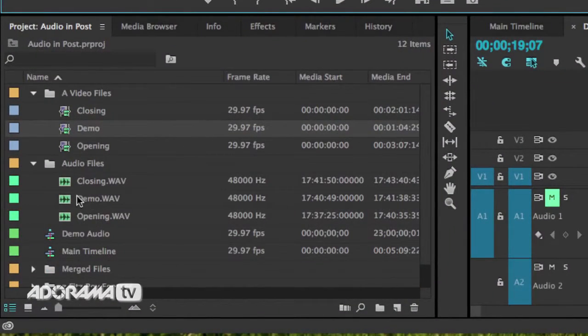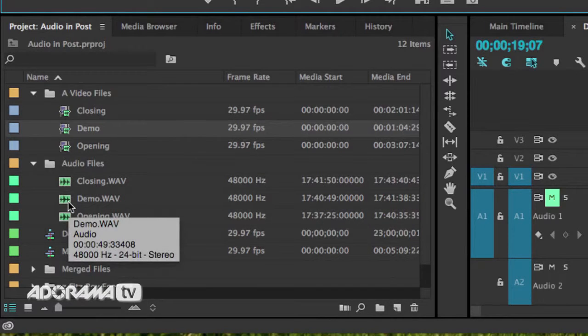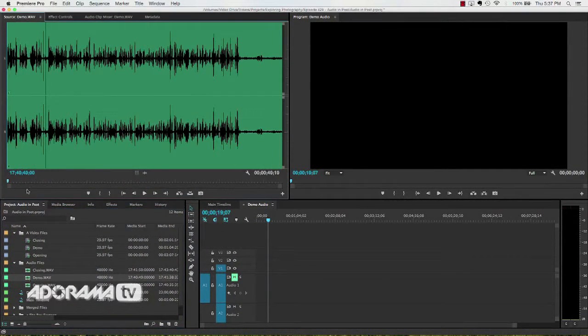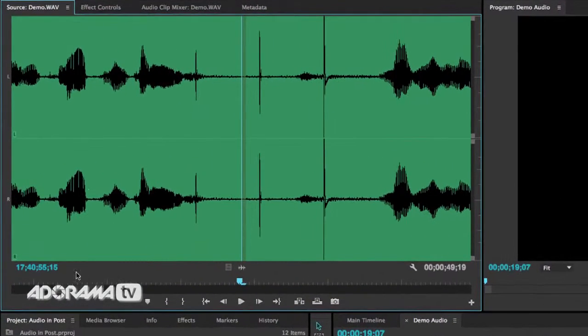Down here I have my audio files — closing, opening, and demo. I just imported the WAV files from my Zoom and renamed them based on the content. When I open the demo audio file, I can listen to it and confirm it matches. Now I really want to show you this little section here — if I zoom in on the waveform, you can see three spikes. Those are the claps. Those claps give us a visual marker on the waveform exactly where things should line up.